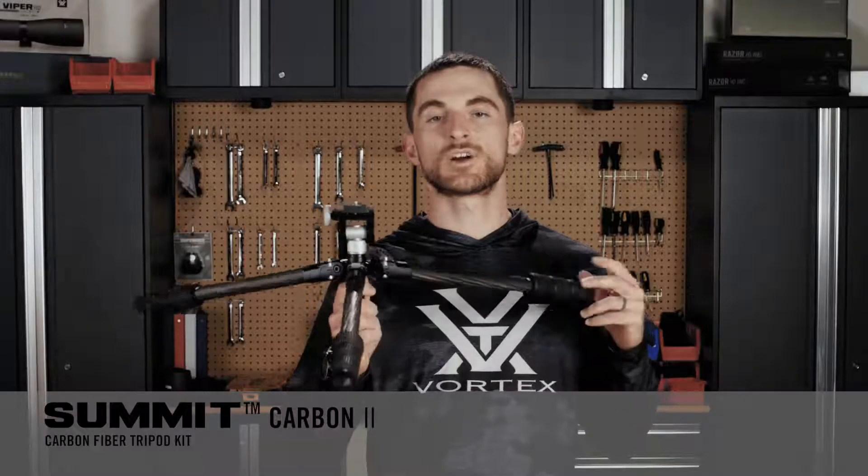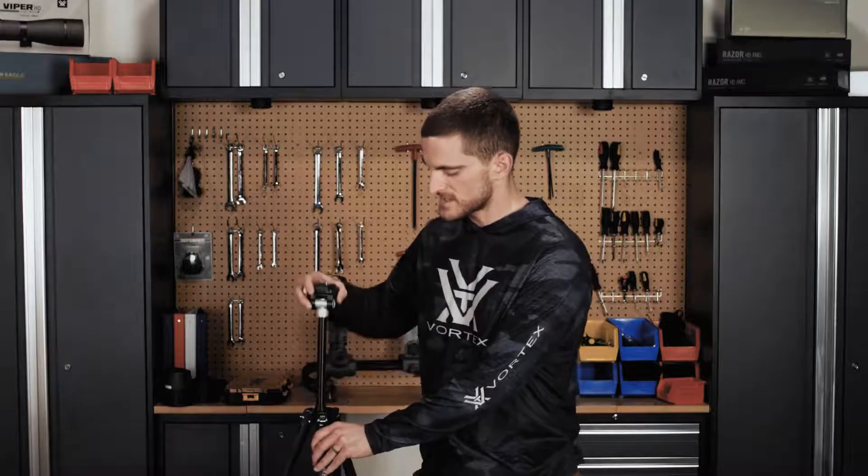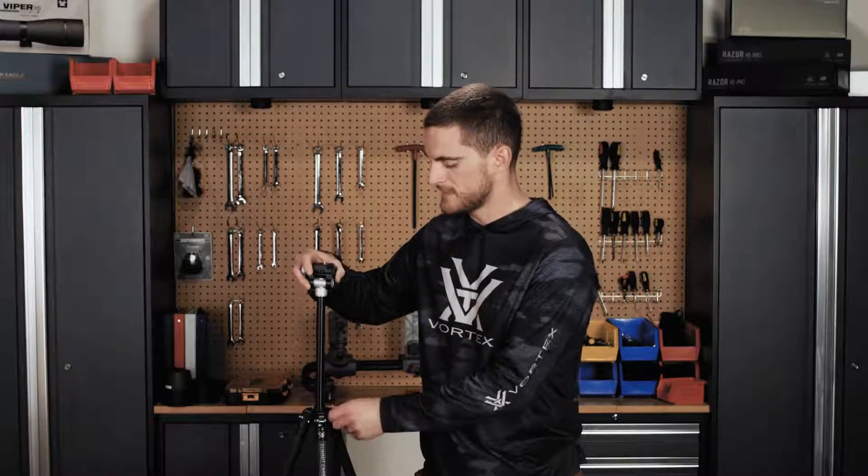Here you can see with the Summit Carbon 2, once the legs are splayed out and the lower section of the center column removed, just how low this thing can get. For maximum height reference, here's the Summit Carbon 2 with legs fully extended but the center column all the way down. Once we extend the center column all the way, for somebody 5'10, 5'11 like myself, that's not high enough to be comfortably glassing while standing — but that's some of the trade-offs you get with such a small, lightweight, and packable tripod.